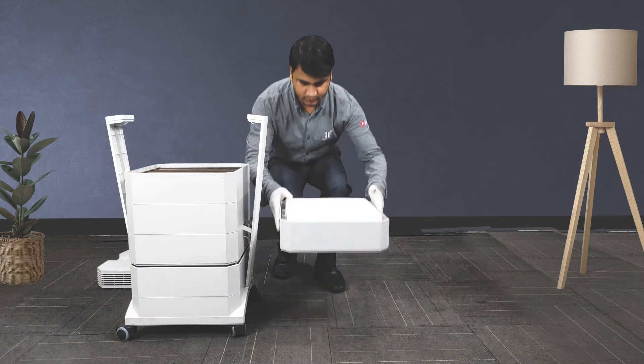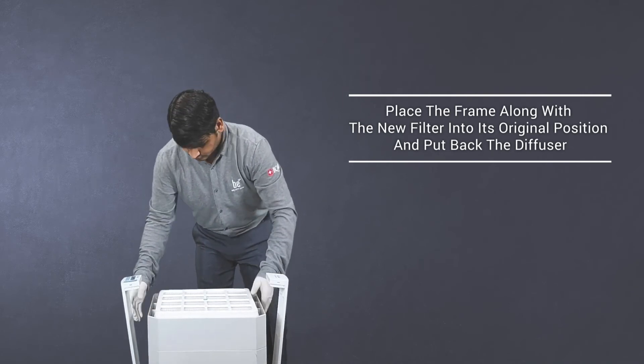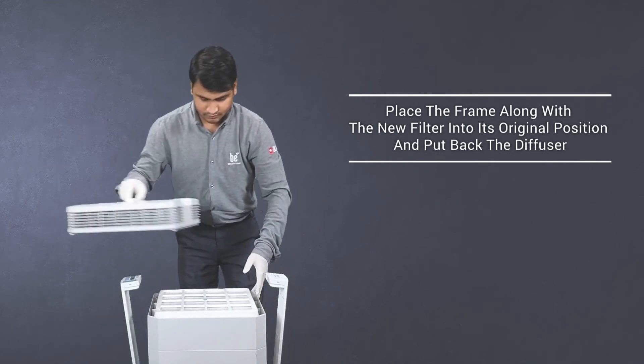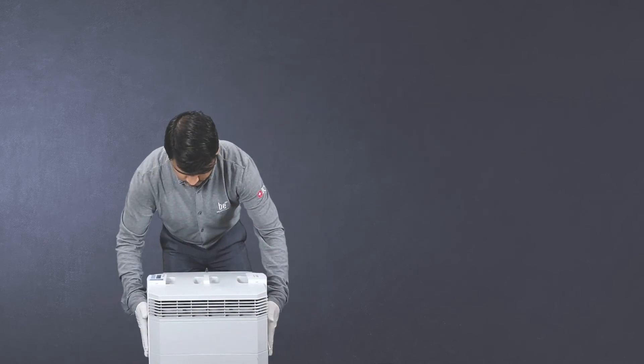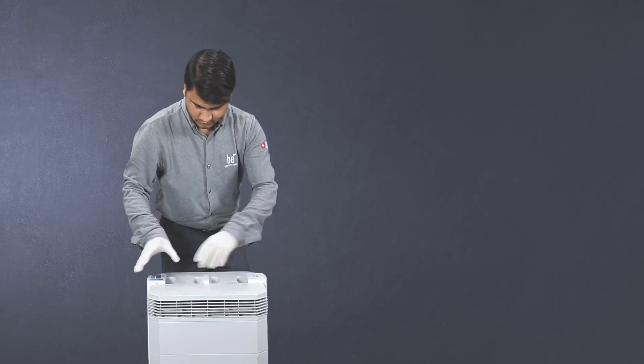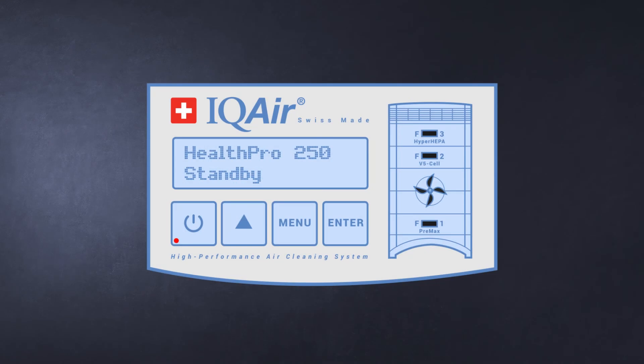Replace the old filter with a new filter. Make sure the arrows on the filter are pointing upwards. Place the frame along with the new filter into its original position and put back the diffuser. To close, push both locking arms simultaneously towards the center.